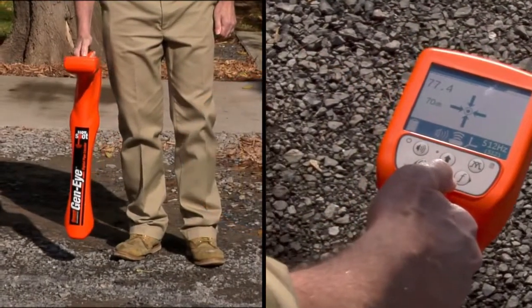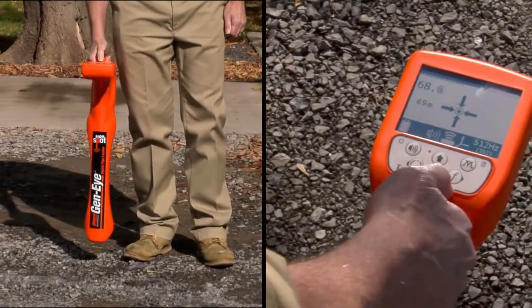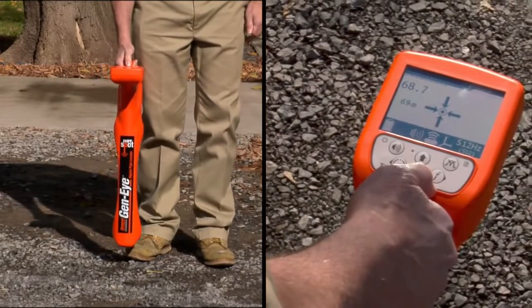B: When all four arrows point back toward each other, indicating you're at the null point, you've found the pipe location.